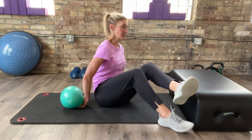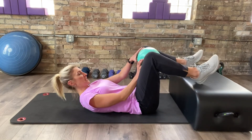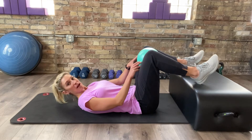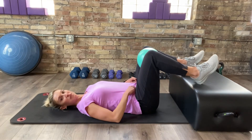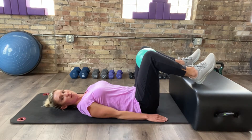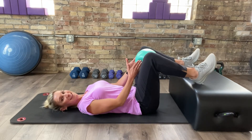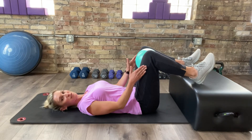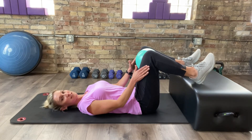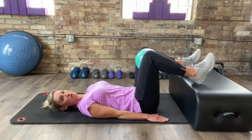We're going to come down to the mat space. I'll place my ball between my knees and find a comfortable position lying on my back. My heels are just lightly resting down on the box. We want the ball to have a little energy here — give it a light squeeze. You don't have to pop it, just feel some activation in your inner thighs. That helps wake things up and support the core system.